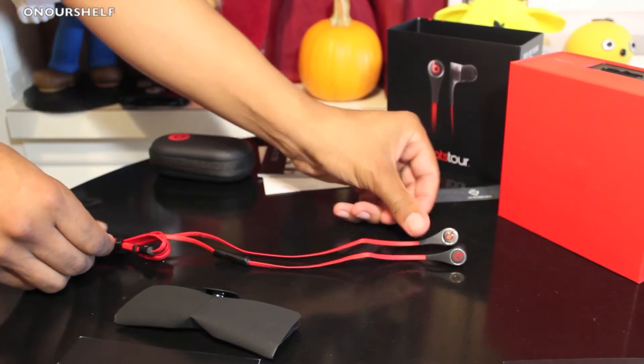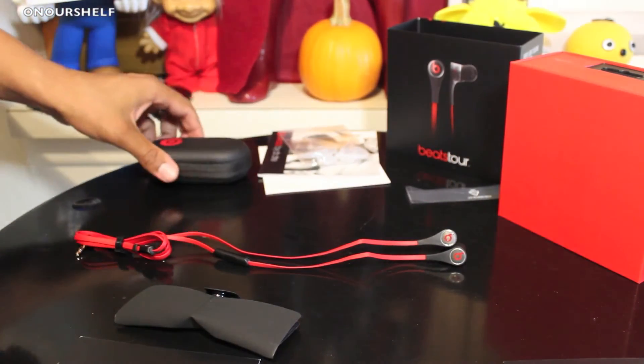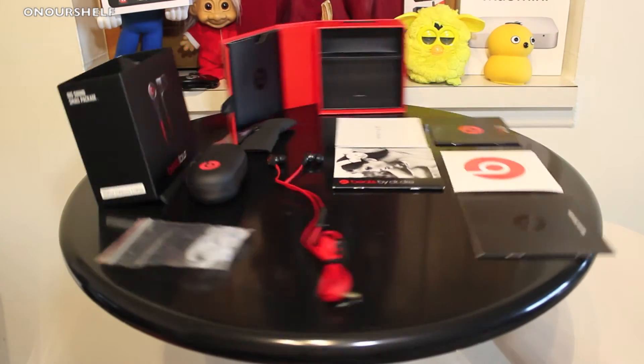Check back in a few days for a full review. That's been an unboxing of the Beats Tours version 2. Thanks for watching.